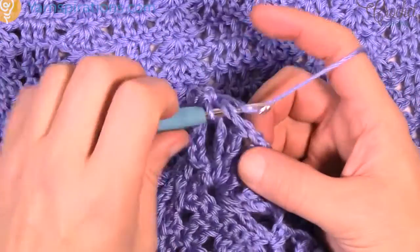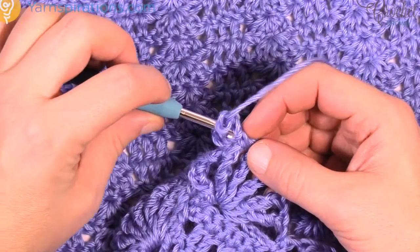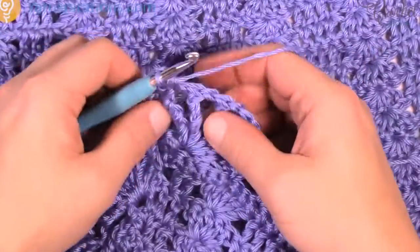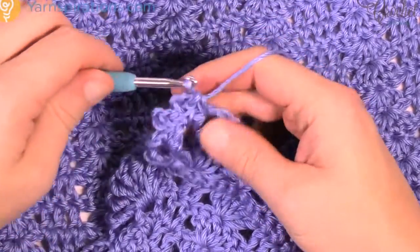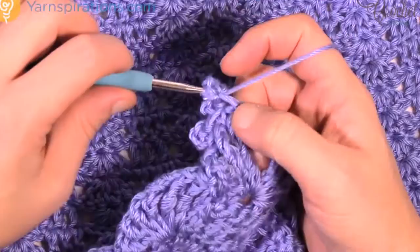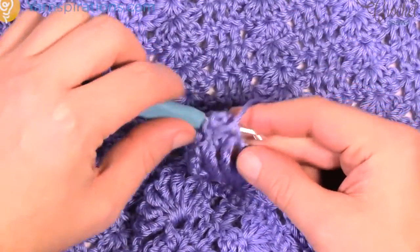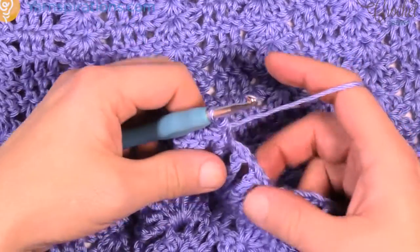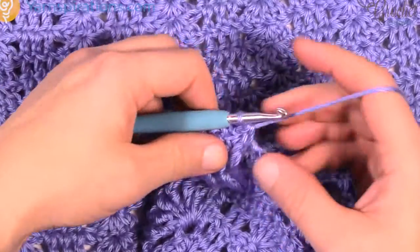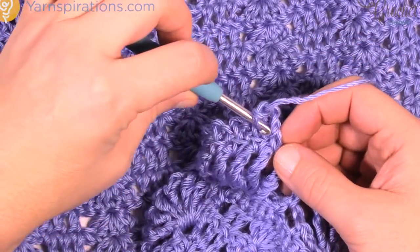So it's chain 3: 1, 2 and 3, then slide into that same space, yarn over and through. Go to the next chain-1 space — the reason I'm showing you all these is that you have to do something in between. So single crochet first, then chain 1, 2, 3 and picot it — go into that same space, pull through and through. Continue: single crochet, chain 1, 2, 3, slide in, pull through and through. Then do the last picot here — single crochet and chain 1, 2, 3, slide in. Now you're going to single crochet into the remaining chain-1 spaces until you get to the next set, going into each space in turn.